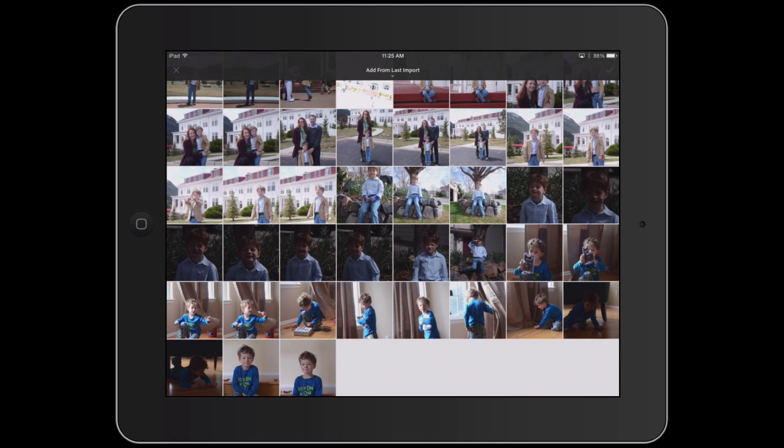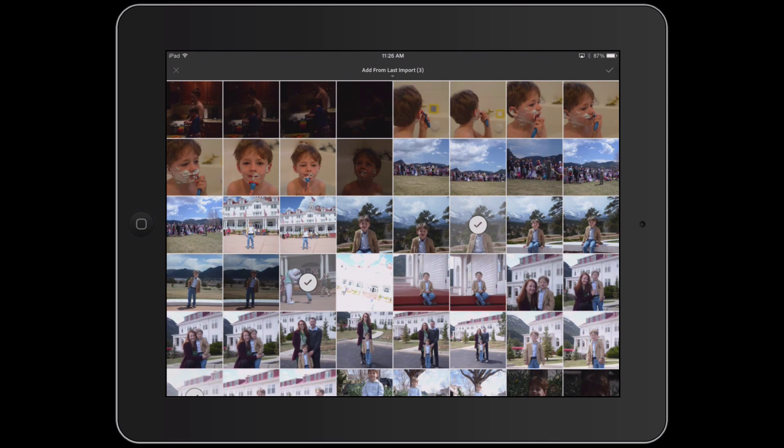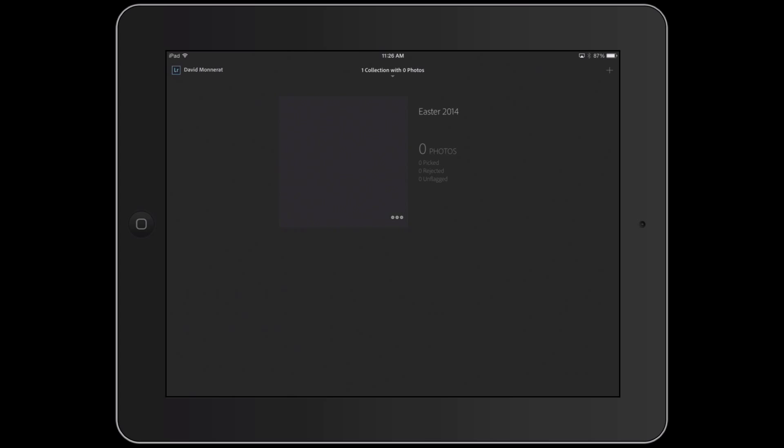I'm only going to select a handful of images here. Lightroom Mobile will actually grab the original and upload it, and I found that the process takes a little time when you do a bunch of images because these JPEGs are five megs apiece. So for the purpose of this tutorial I'm just going to select a handful of images that we can process and then go back to Lightroom and apply to the raw images. I've selected three images and I'll click the check mark — Lightroom Mobile will import those from the camera roll and upload the originals through the cloud.